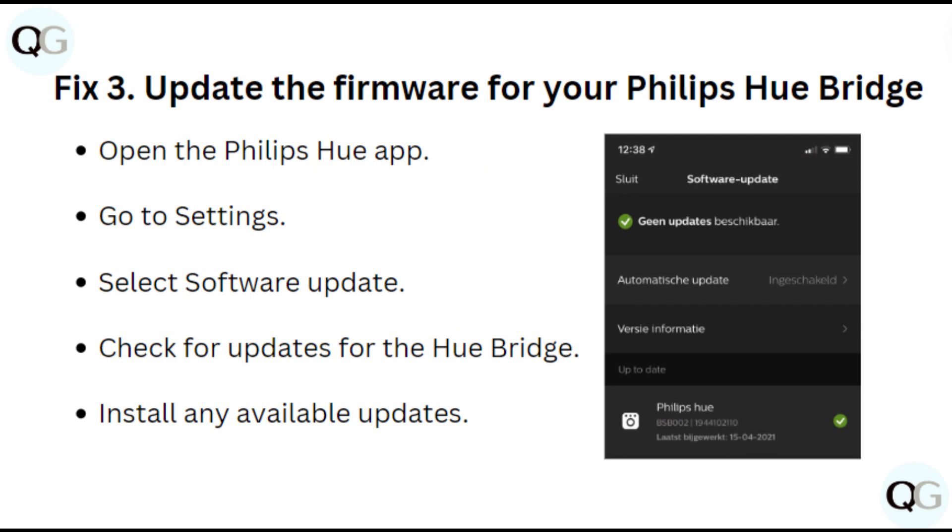Fix 3: Update the firmware for your Philips Hue Bridge. Open the Philips Hue app, go to Settings, and select Software Update. Check for updates for the Hue Bridge and install any available updates.